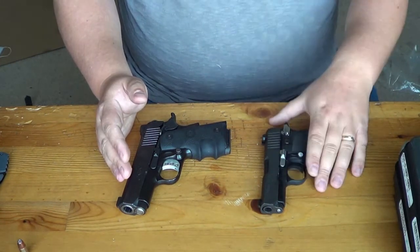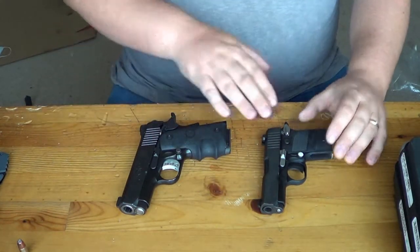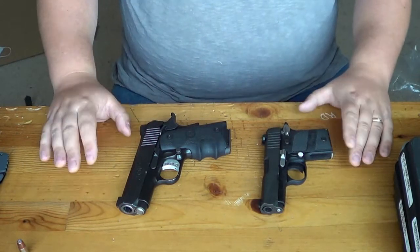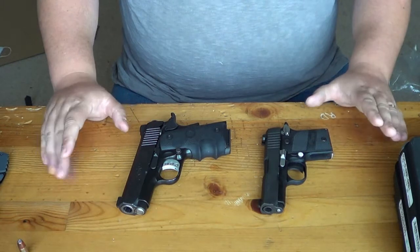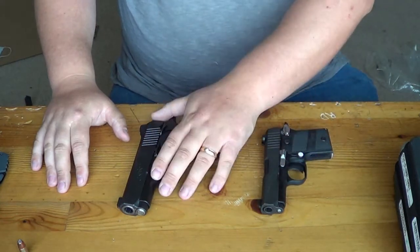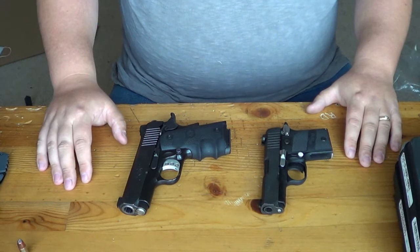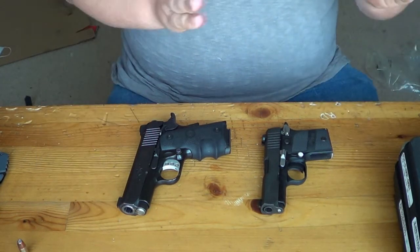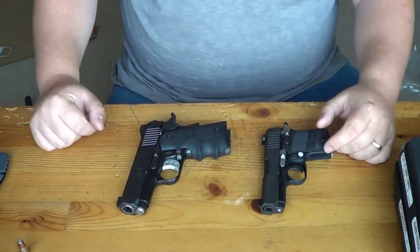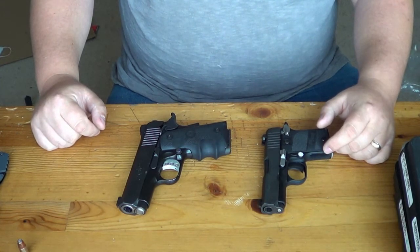Depending on which one you go with, I personally go with the Sig P938. Ryan likes the Kimber — so it's all going to be preference. If you enjoyed this video, please subscribe. If you have any questions regarding either one of these great guns, feel free to ask or check out our videos — we have comprehensive videos on both of them. This is Chad from CNR Reviews, and I really appreciate you watching. You guys have a good day.